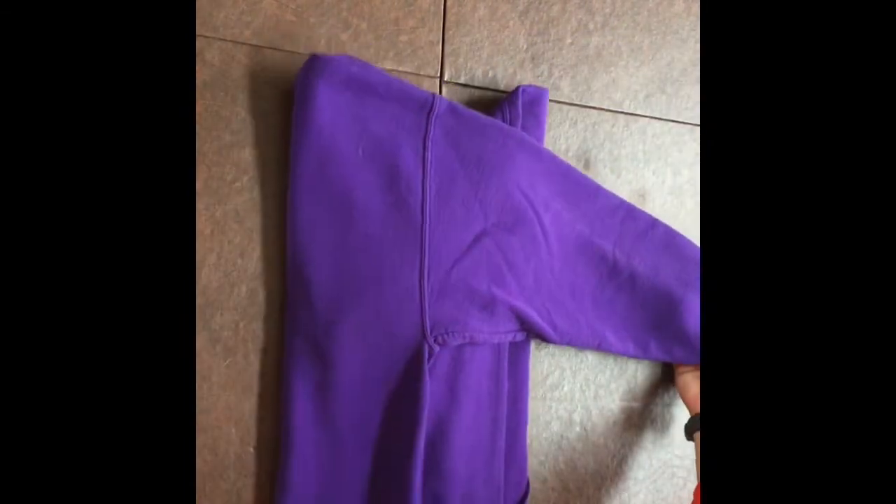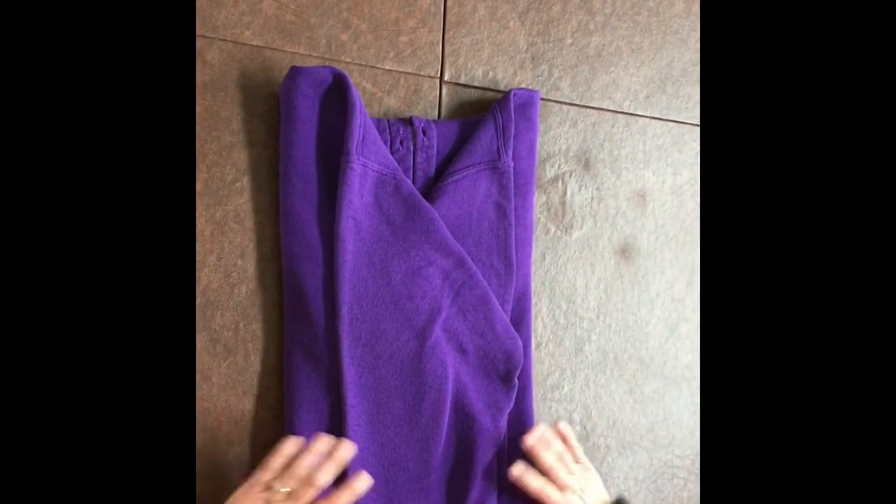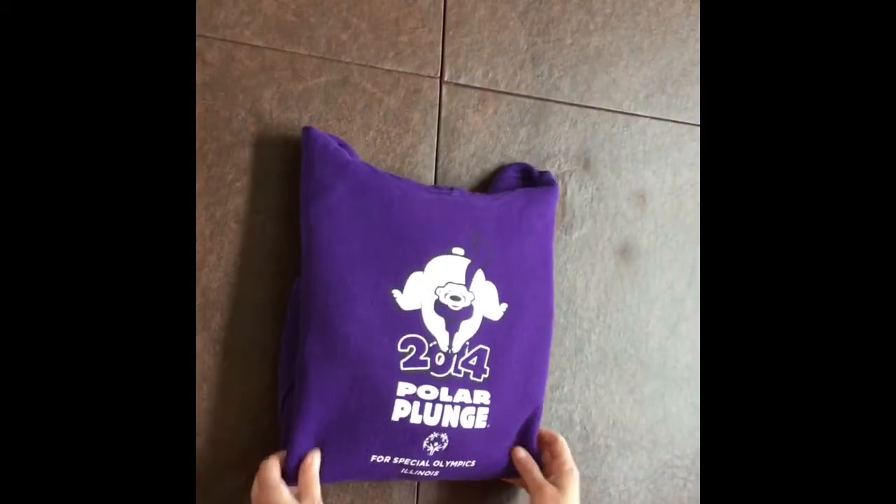Now take the other side, fold it over nice, and fold the other arm down. Take the bottom and fold it towards the top. Now you've folded your hoodie.